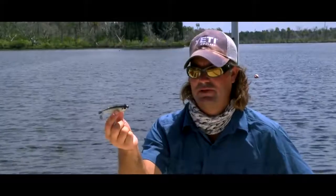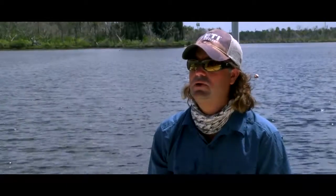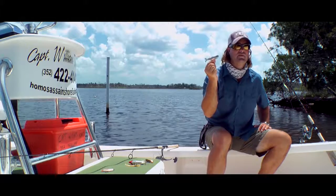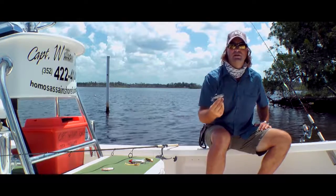The good thing about using artificials is it allows you to cover a lot more water. If you're using live bait, you're throwing to a specific point just about every time — if you know the fish are there, that's good. But if you don't know and you're searching, lures are going to get you there a lot quicker. And if you get them dialed in and next time they're snubbing at you on artificials, then try your mullet or something like that.